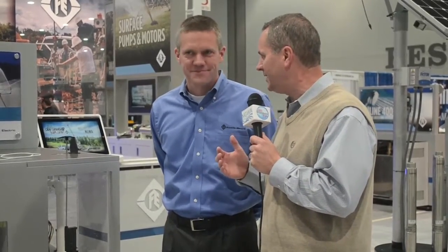Here in booth 719 on the floor of the Groundwater Expo, this is the Franklin Electric booth here with Scott Staton. Good to see you again. You guys at Franklin Electric always bring something neat, the latest technology. Tell us what you got this year.